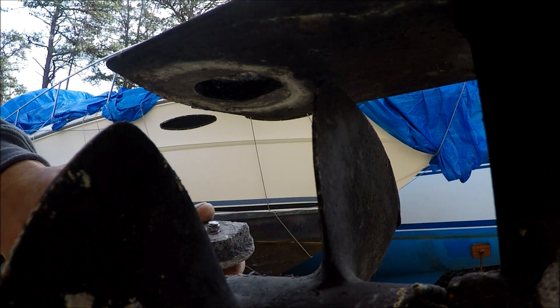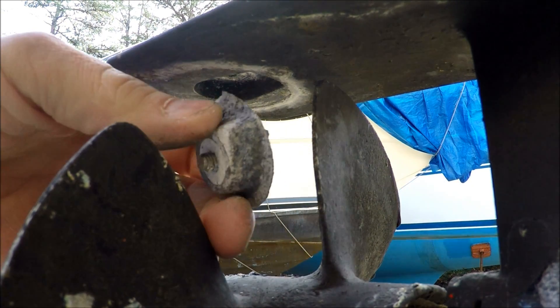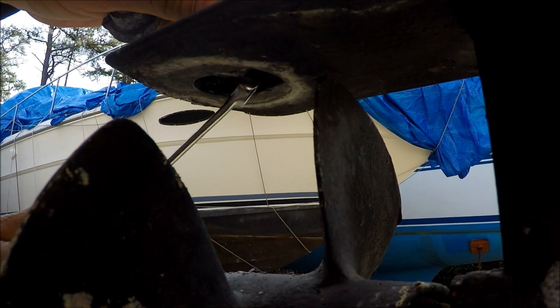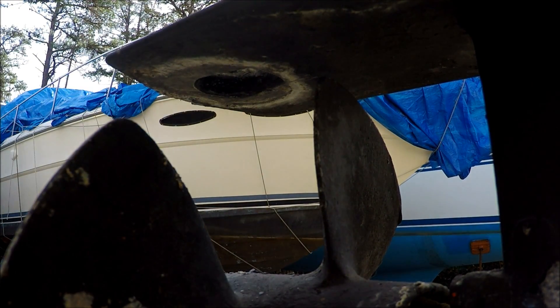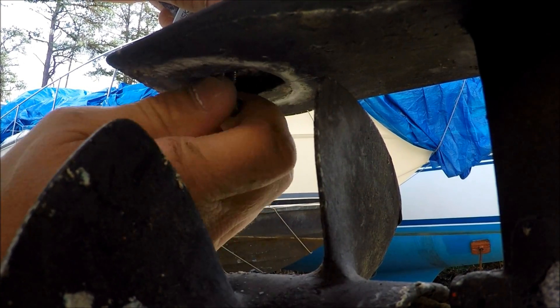There we go. This way I can take this with me and get the correct size and shape. I'll probably clean that up good in there too, make sure there's no corrosion in there so when I put the new one in we get a good connection. I'm going to put this bolt back in so I don't lose it.